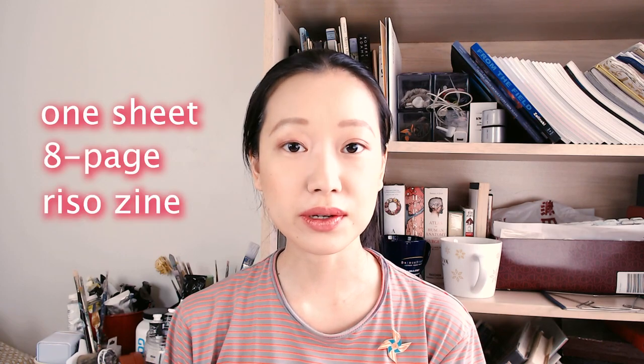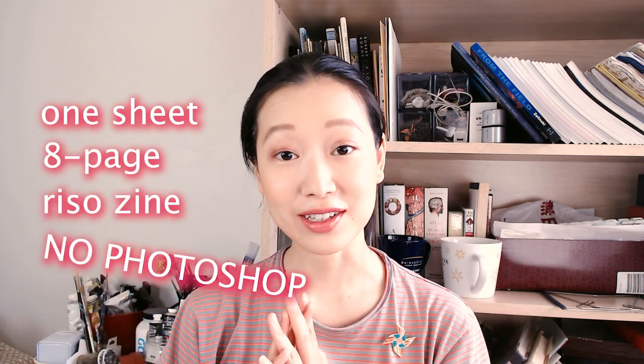Hi everyone, it's Olivia. In this video we are going to be making a one-sheet eight-pager riso zine without the use of Photoshop or any graphics software.